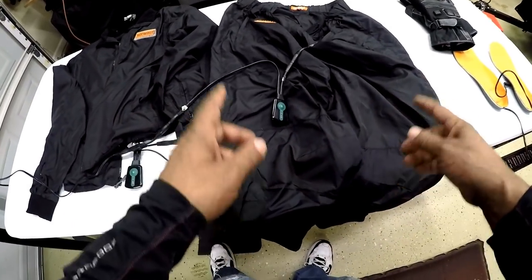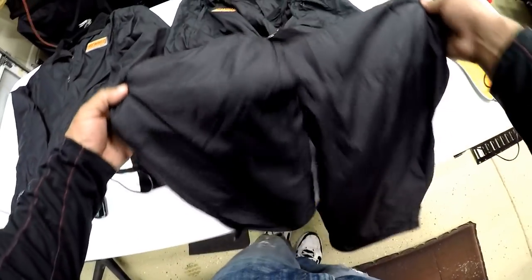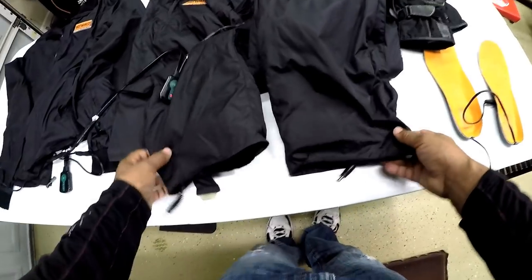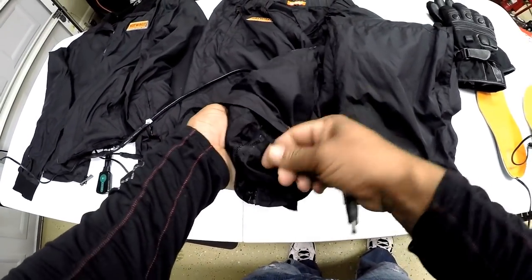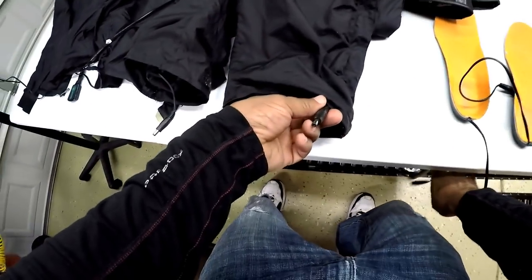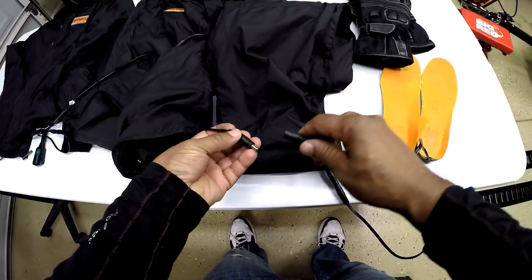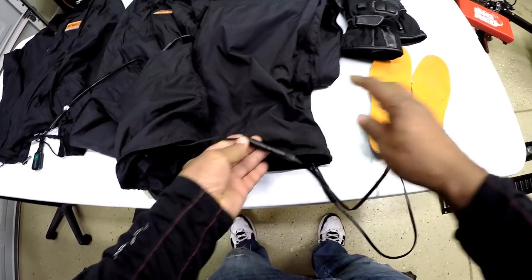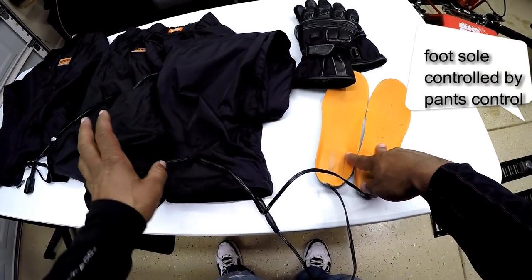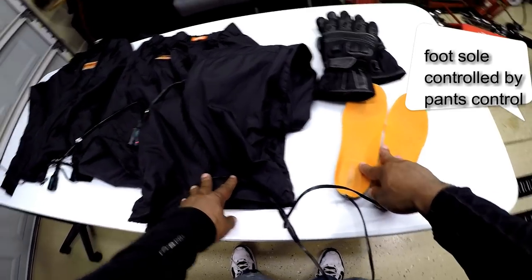Next, I want to tie in the foot insoles to the pants liner. Going to the bottom of the pants liner, you have a single plug on each leg. I'm going to plug each foot insole into the bottom of the pants liner. There is no controller for the foot insoles — it runs completely off the powered pants.